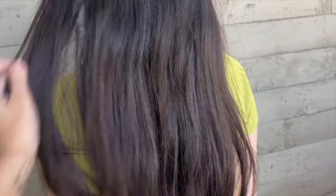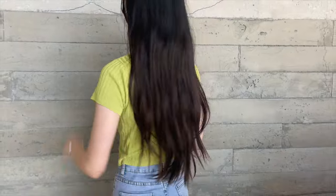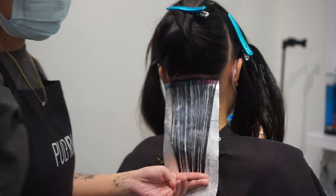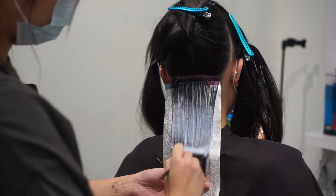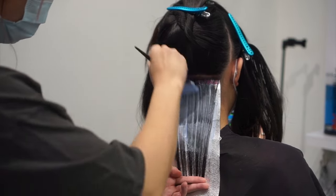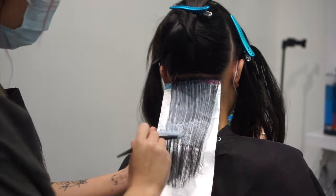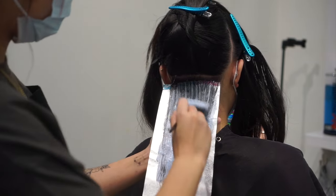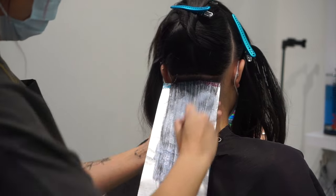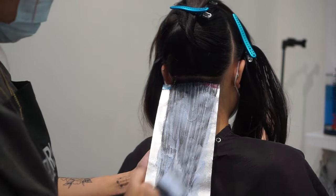We are chopping a bit of her hair off first, so we'll be working with mostly virgin hair. I've already pre-sectioned my client's hair, and I'm taking slices back to back starting at the nape.